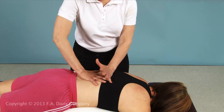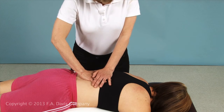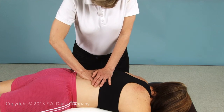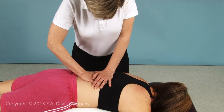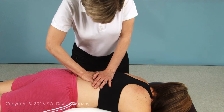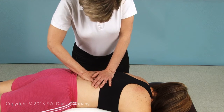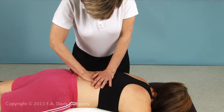Next, place the hypothenar eminence of your other hand on top of the two-finger contact. Have the patient breathe in and out, and apply an anterior force from the top hand through the fingers on the contact points on the transverse processes. Use graded oscillations or a high-velocity thrust.